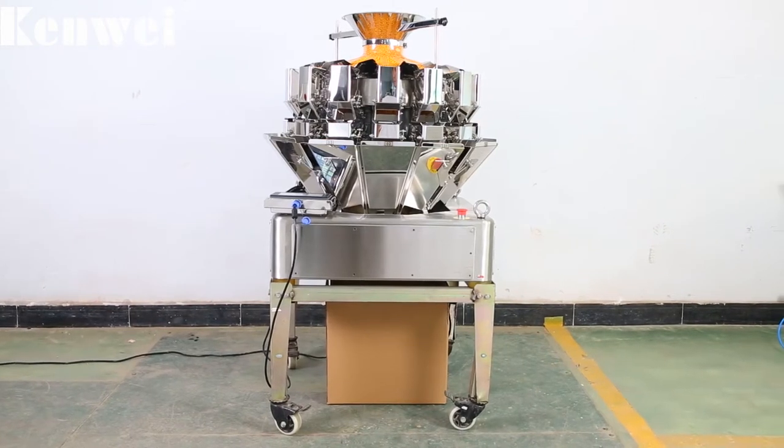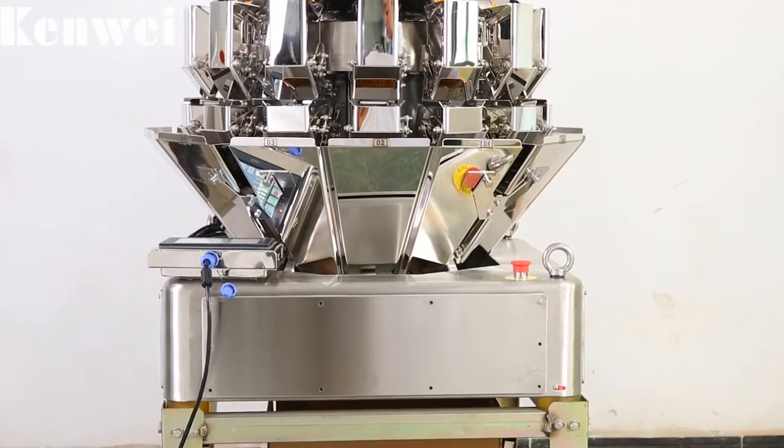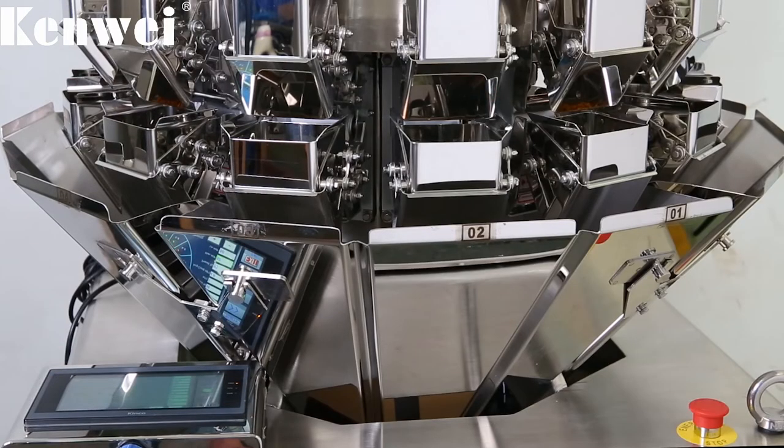14-head mini multihead weigher is suitable for weighing small-weight granules such as seeds, tea, coffee beans, etc.